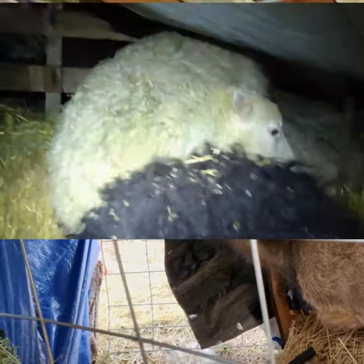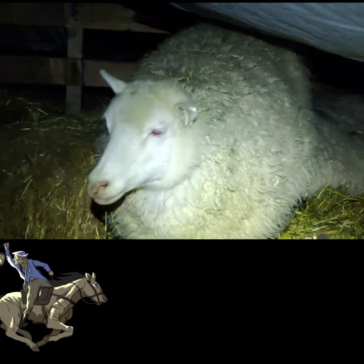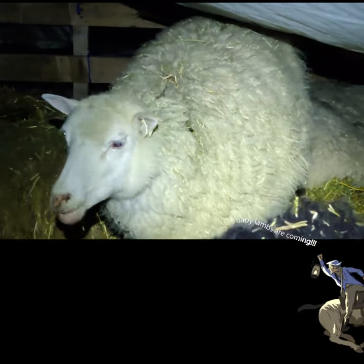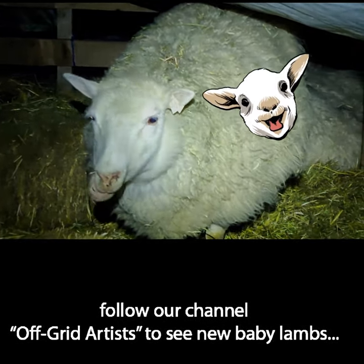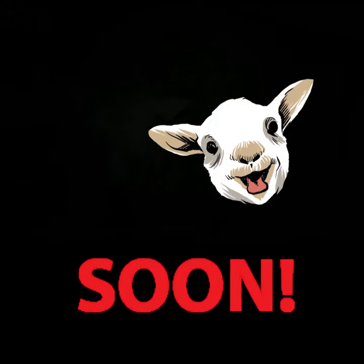I think the major pecking order is gonna stay the same, but the two younger lambs, or two yearlings now, are gonna be able to have some domination over these new little things running around. When do you think the first lambs are coming? Probably within the next one to 24 hours.